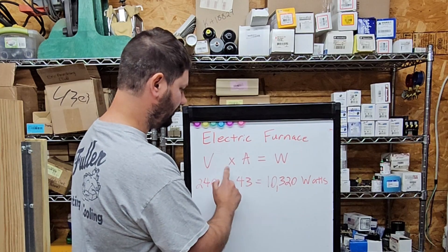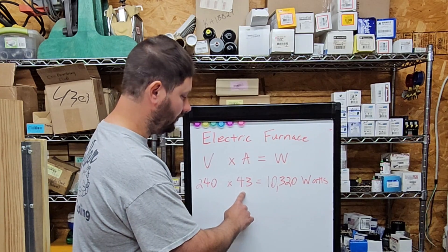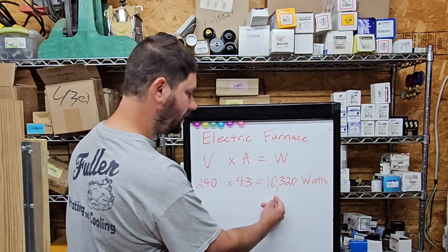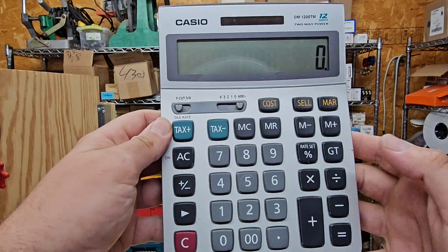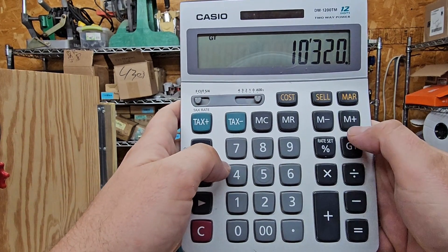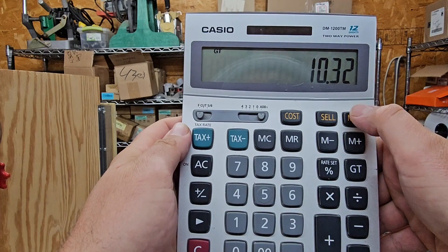Now, let's figure out how much power we're using for the electric furnace. Volts times amps equals watts. Using our meter in the previous video, we had around 240 volts and we were using 43 amps. We take 240 times 43, and that equals 10,320 watts. Then to get the kilowatts, we divide 10,320 by 1,000, which gives us 10.32 kilowatts. On the calculator: 240 times 43 equals 10,320; divide by 1,000 equals 10.32 kilowatts. If it runs for one hour, that is 10.32 kilowatt hours.